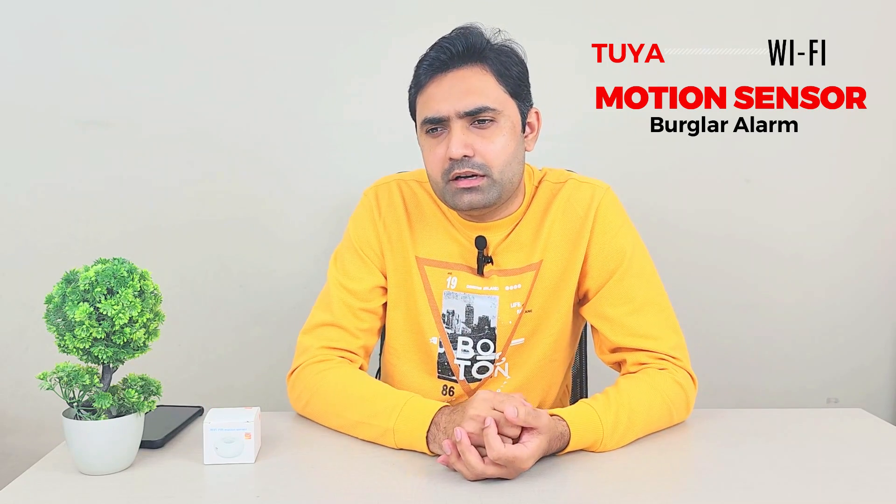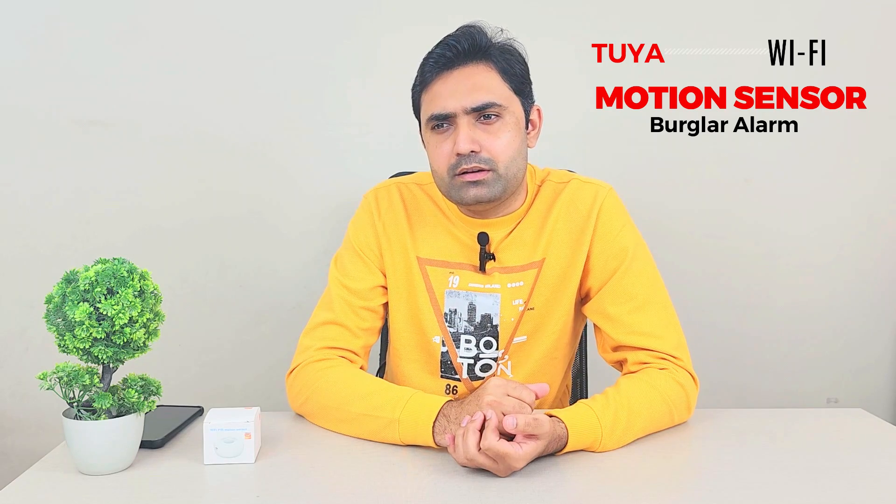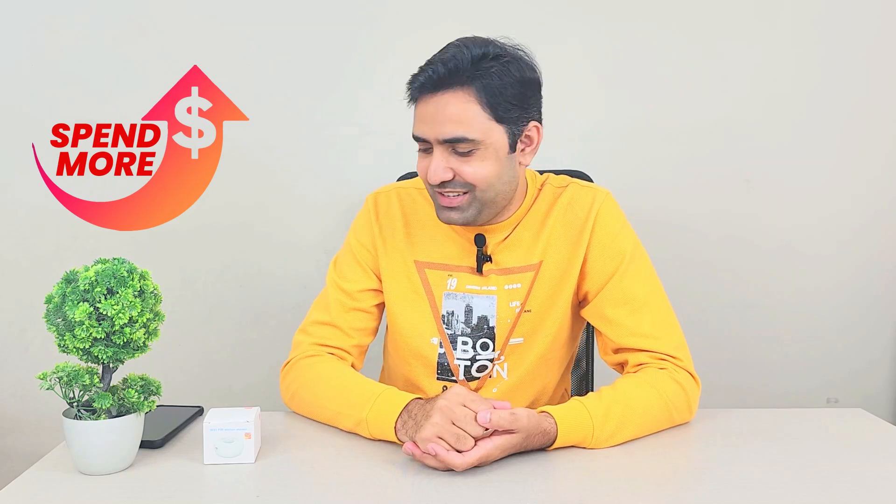Today I'm going to review this Tuya motion sensor. I looked at different motion sensors and their prices — I first wanted to buy the Xiaomi motion sensor, but the problem with them is that to connect them to the internet you need a hub gateway, and the gateway itself is costlier than a single motion sensor. So that's why I decided not to buy the Xiaomi one.